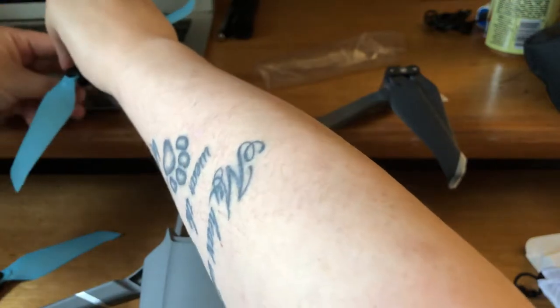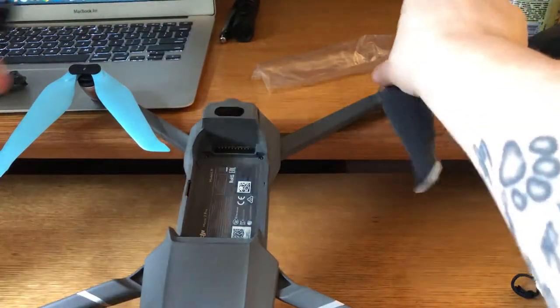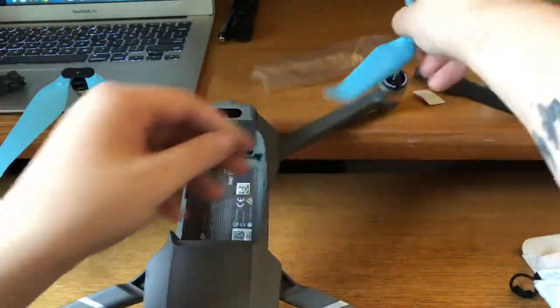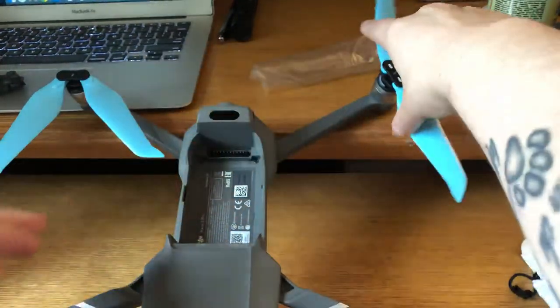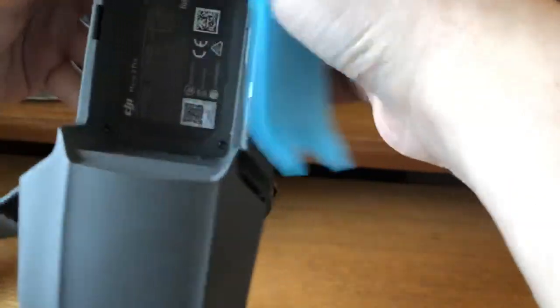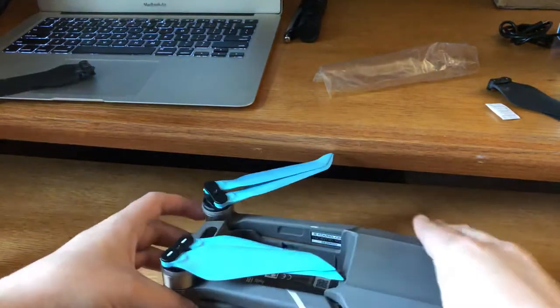These are the ones with no marking. They do go on very easy, just like the DJI ones. There you go. So these are all on. And then if you want to fold up your drone to store it, you can definitely do that with these ones — it's going to fit just like the DJI ones. Both fit like that, so definitely very well made.